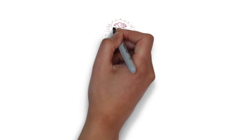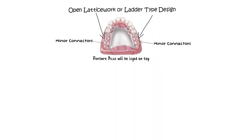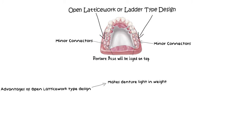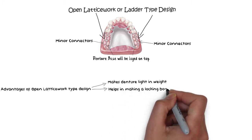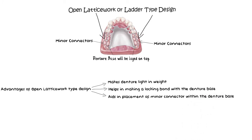As stated previously, the portion of the denture to which the resin base is attached are also minor connectors, so their design characteristics are important to understand. In the case of resin base attachment, an open latticework or ladder-type design of minor connector is used instead of a single uniform metallic plate. This latticework design makes the denture light in weight, makes the resin base go through the plate between the ladder spaces for a stronger locking bond, and makes embedding the minor connector within the denture base much easier.